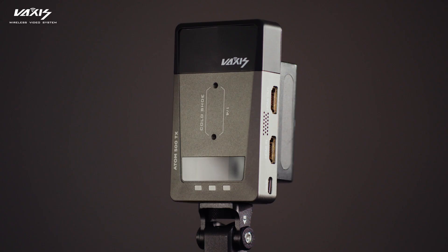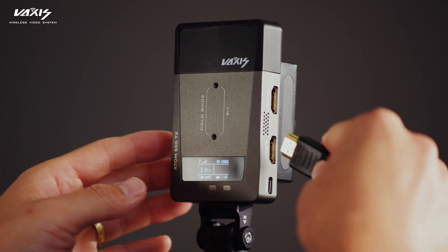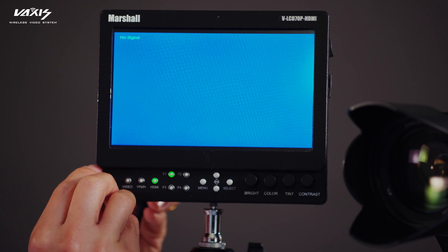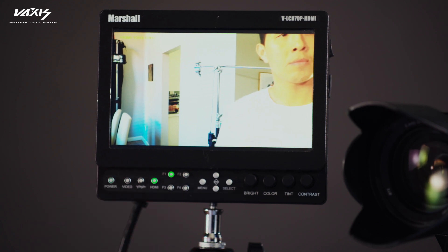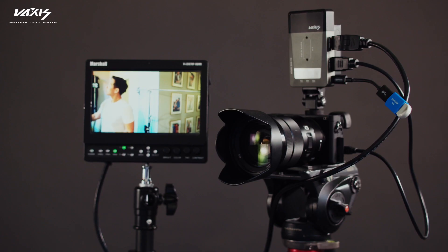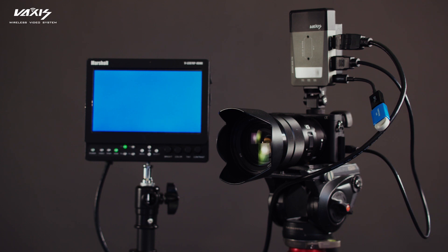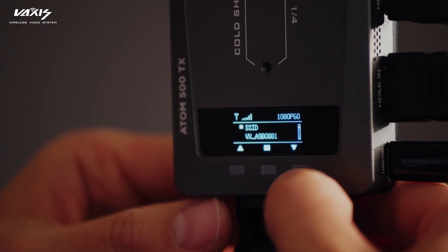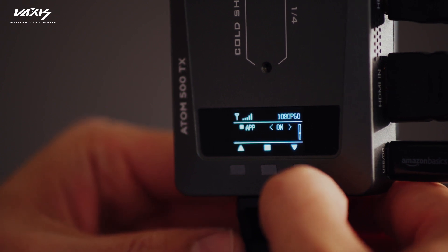Now that we have our firmware and our USB drive, let me show you how to properly set up your update. On the Atom 500 TX, you're going to connect the Atom 500 TX to the camera via the HDMI cable and connect the HDMI loop out to an external monitor. This is important because we'll need to see the Atom 500 getting a signal before we can connect the USB drive in. Once you see the picture, go ahead and plug the USB dongle into the USB-C connector, and then plug the USB drive into the dongle. Once the Atom 500 reads the file, you'll see the image change from the camera to a blue screen. This means that it's installing the firmware. Once the Atom 500 gives you a picture from the camera again, that means you're done. You can double check your firmware version by going into the submenu on the Atom 500 TX.